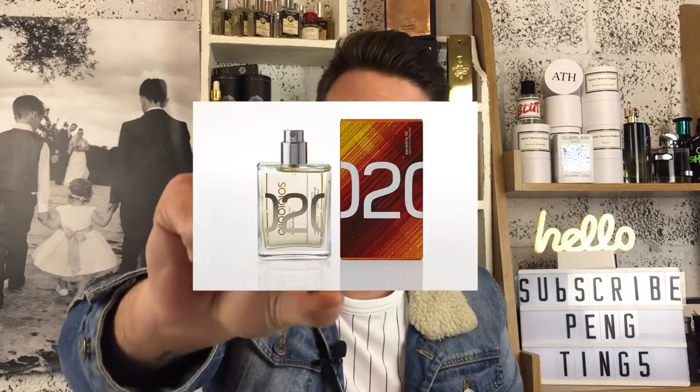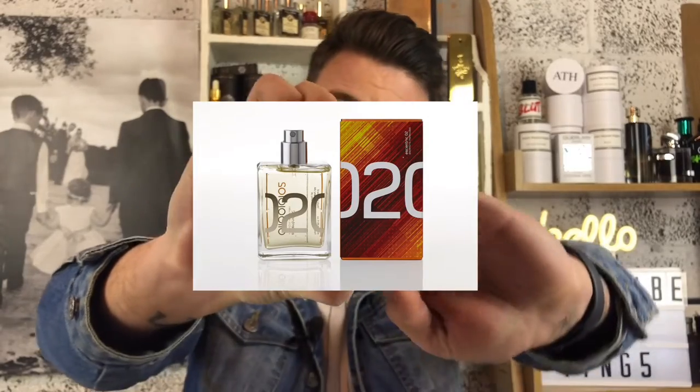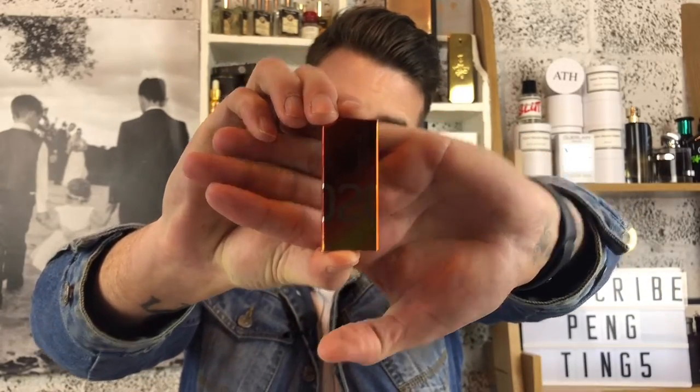This is based around the note of ambroxene — it's quite synthetic, as you can imagine. It is a clone of Escentric Molecules' Escentric 02 / Molecule 02 — biocentric molecules. It is pretty much exactly the same; the notes differ slightly.